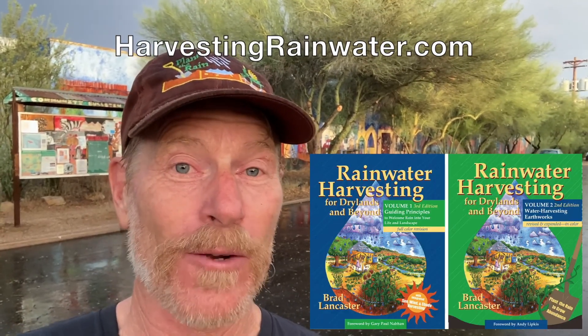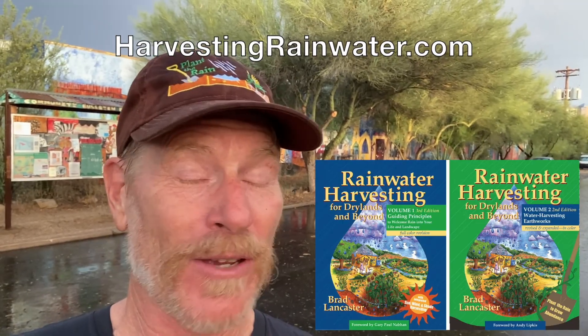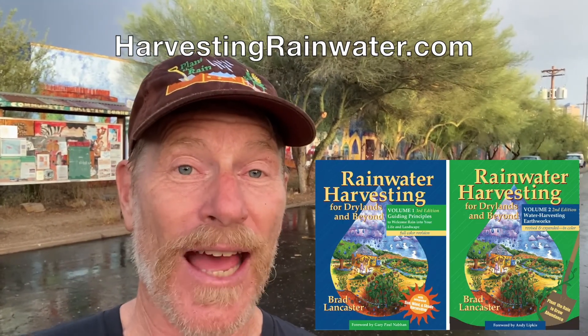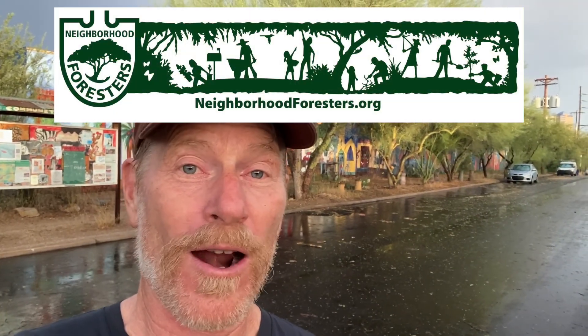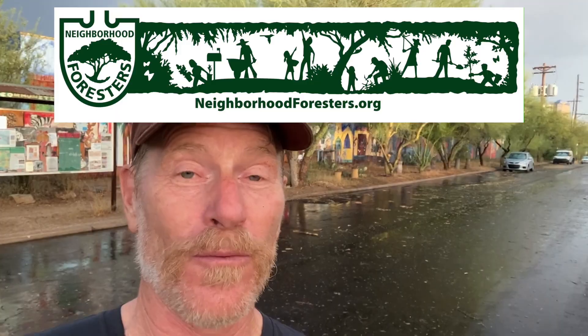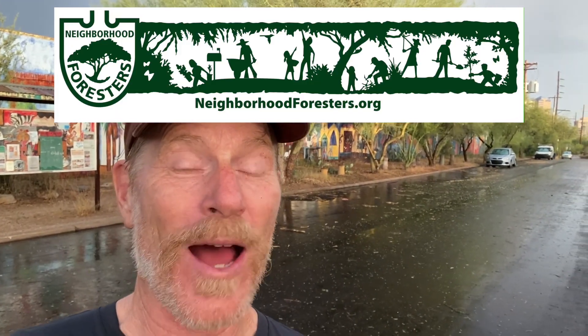For still more, be sure to check out my books Rainwater Harvesting for Dry Lands and Beyond, which you can get at a deep discount direct from me at my website harvestingrainwater.com. You can also get a lot of great free videos and other information on that website, and check out another website, neighborhoodforesters.org, for our neighborhood rain-irrigated food forestry efforts. Thanks so much for watching.